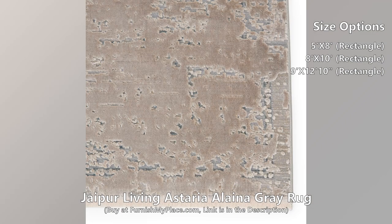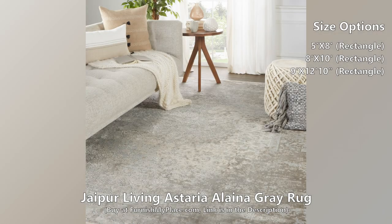The elegant Elena rug features a delicate center medallion in cream, gray, and light blue tones. Soft to the touch with textured pile, this luxurious viscose and polyester blend feels sumptuous underfoot and is perfect for bedrooms.